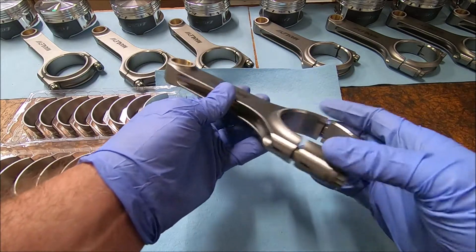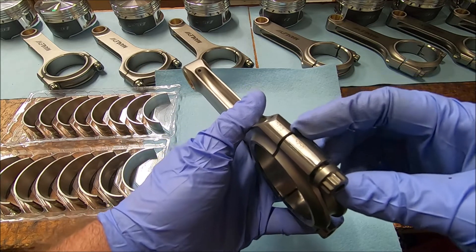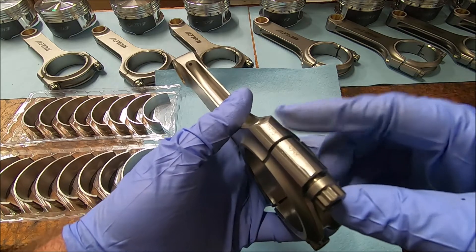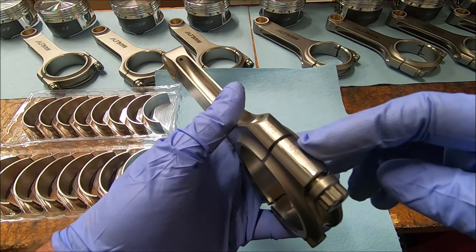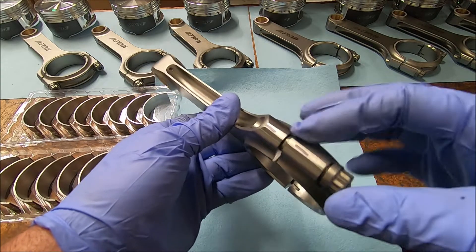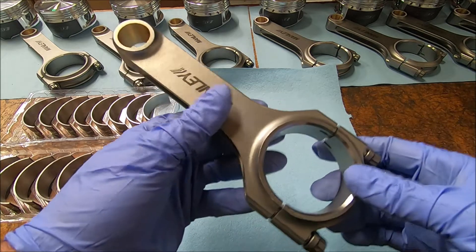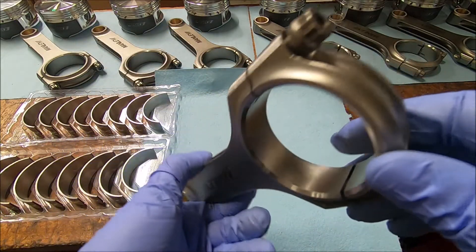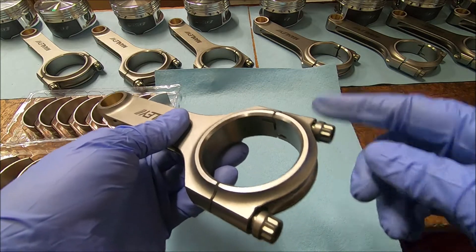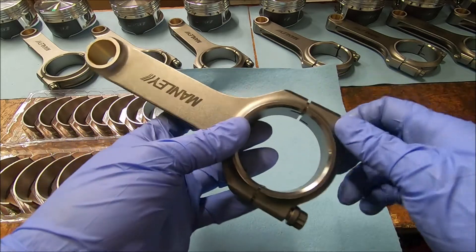Take a look at our rods again — these have been numbered by the machine shop. If you look closely, on one side there's going to be a four-digit, maybe a three-digit number on both the rod and the cap end. That helps you if you get them mixed up — you want to make sure the part numbers are on one side when you put the cap on. If you're using used rods, you want to be able to see the cross-hatching in there again. At a minimum, replace the rod bolts — you don't know if they've been stretched. You can buy ARP 2000 bolts separately and replace at least the bolts.